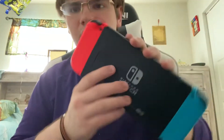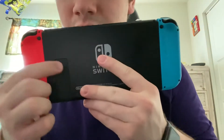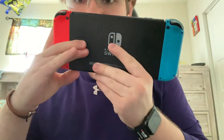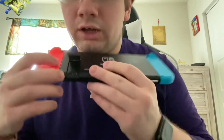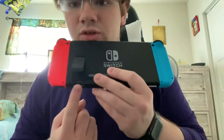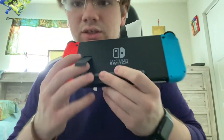I don't know if you guys can see that — it's very small, it's very blurry. But anyways, let's pop it in now that we've got the SD card. On your Nintendo Switch, where the kickstand is right here, you're going to pull down and lift up. Right here where my finger is, this area is where you're going to put the SD card.